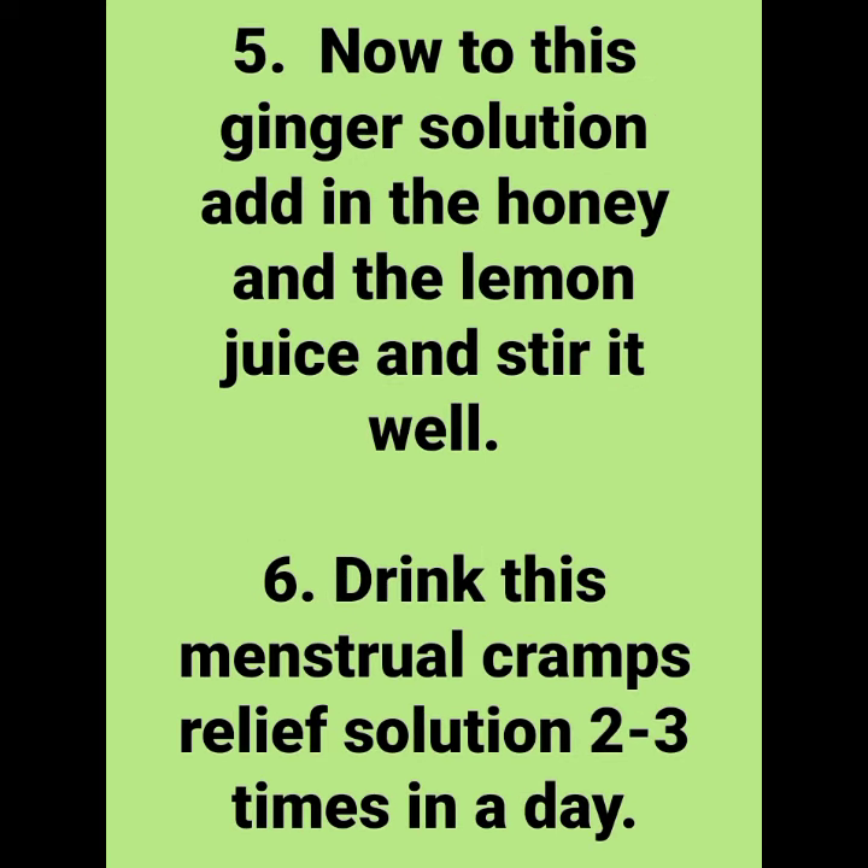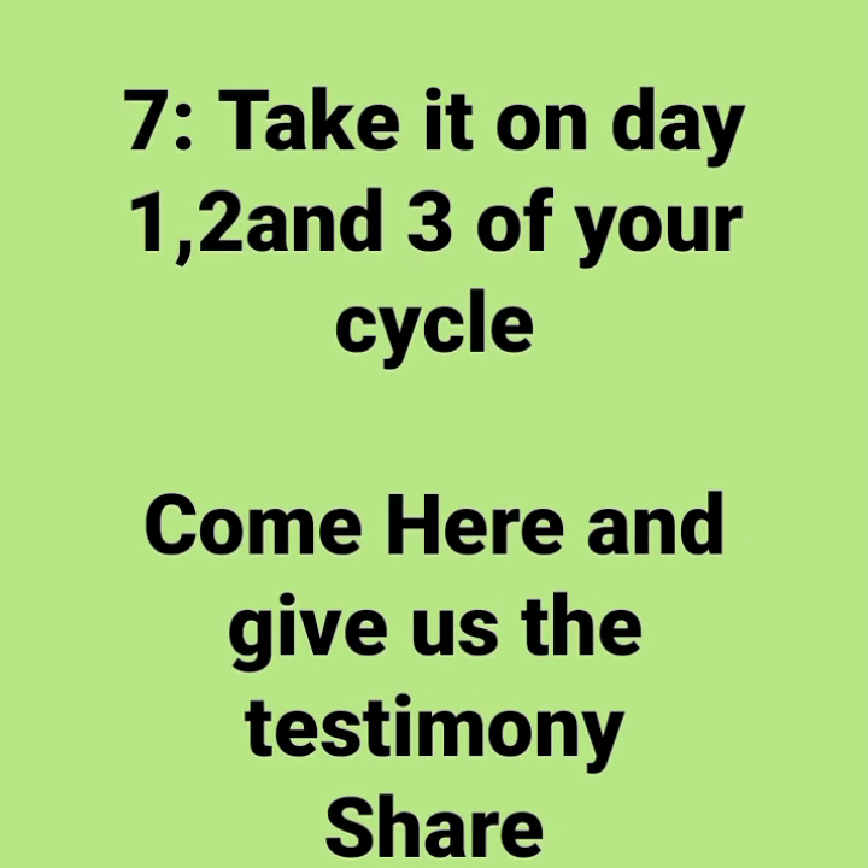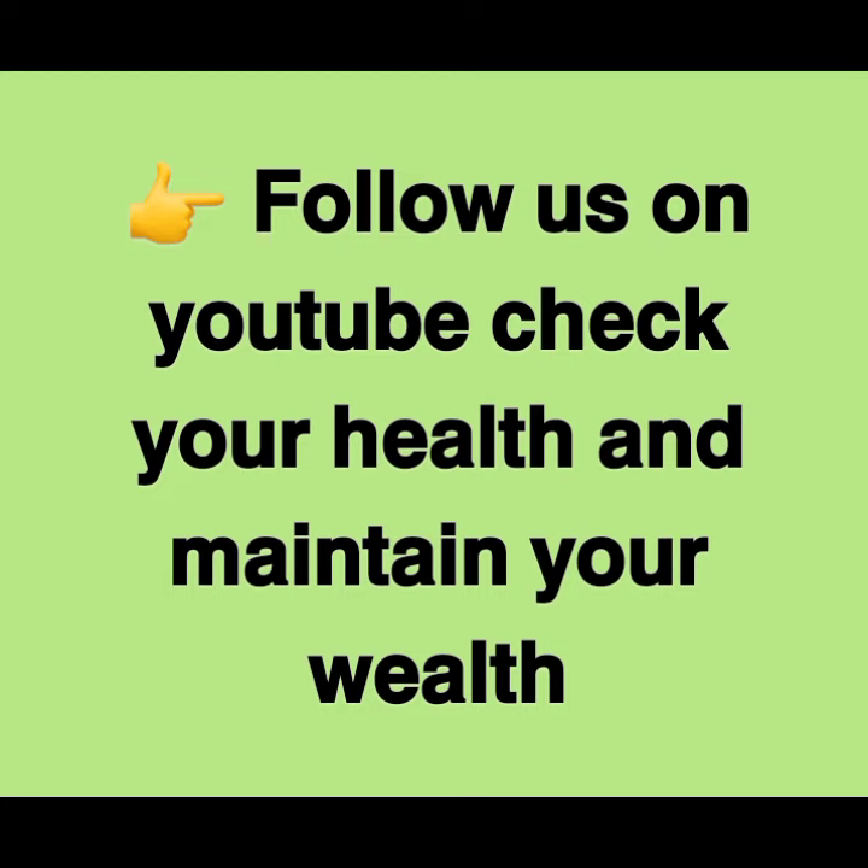Now take it off the flame and use the strainer to strain the solution. Now, to this ginger solution add in the honey and the lemon juice. Please take this on day one, day two, day three of your menstrual cycle and drink. You will thank me later.